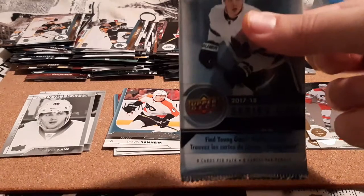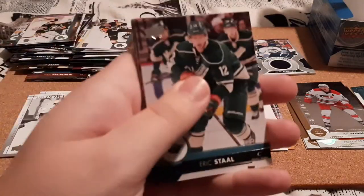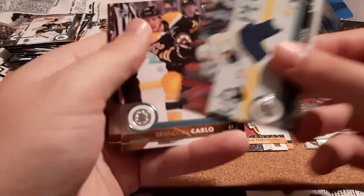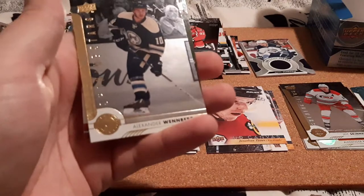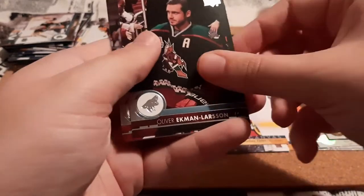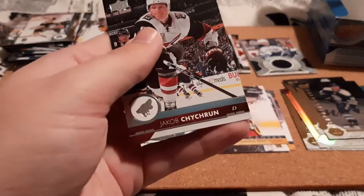Two packs left. Eric Staal, Drastal, Ristolainen, Brandon Carlo, and then an Alexander Wennberg Shining Stars — which I think I have his red one here, yep, so that's cool. Oliver Ekman-Larsson, Clark MacArthur, and Chiron.